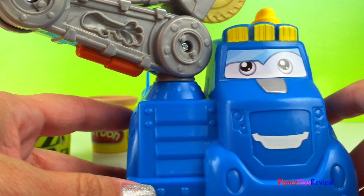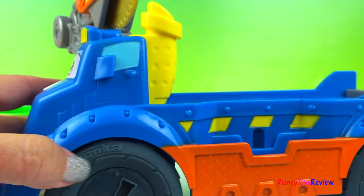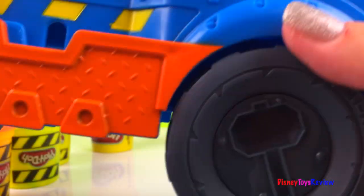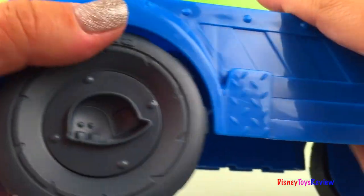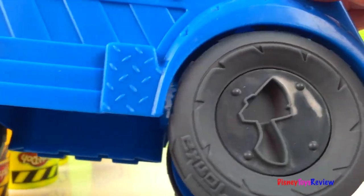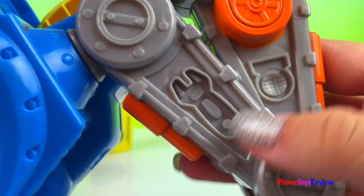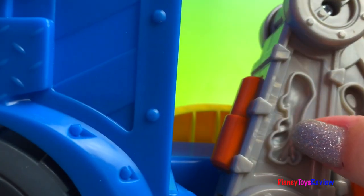Let's see where else he has. He can make a Play-Doh license plate. On his wheels, he has an axe, a hammer, a hard hat, and another axe. Here we have a wrench, some lights, a hook, and some twigs.